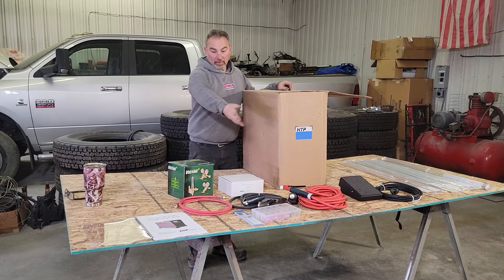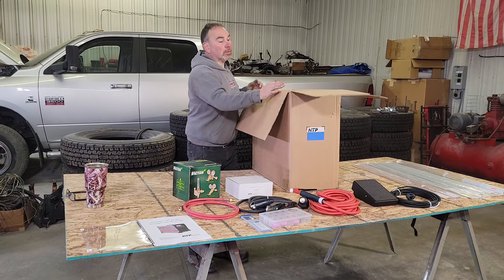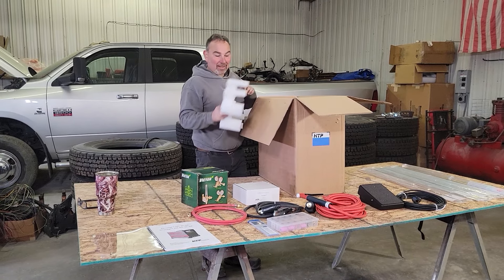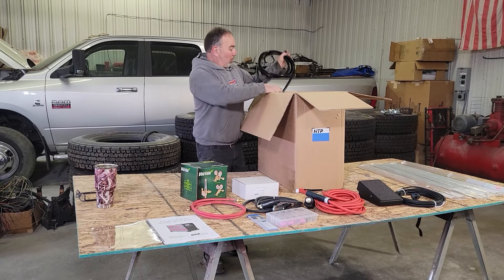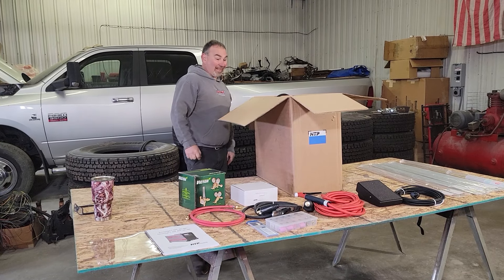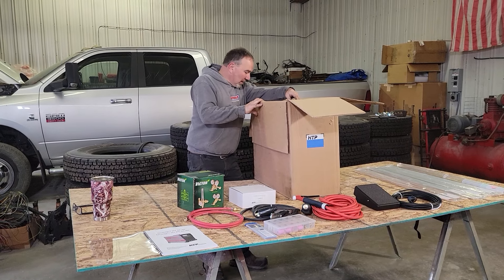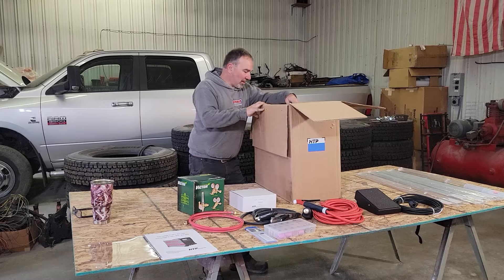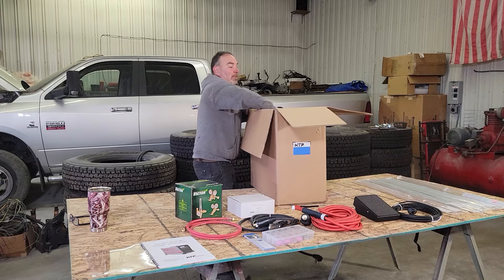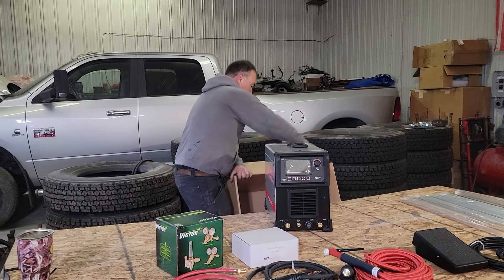As you can probably tell by what's here, this is the brand new HTP Invertate 251. This machine is not even out yet — it's not released. We were fortunate enough to be in the consideration to get one. They sent a few out to actual welders. When I was told we were getting one, you can imagine how humble we were. It's a brand new machine, and with a brand new machine, it's a brand new process for me anyway.